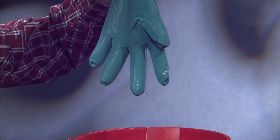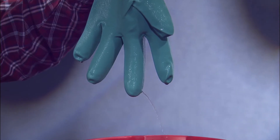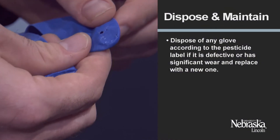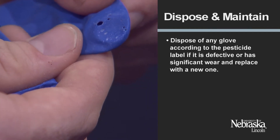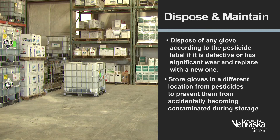Check reusable gloves before each pesticide application for leaks or wear. Filling the gloves with water and looking for any holes or tears is a good practice, or put the gloves on and put your hands in a bucket or sink of clean water. Dispose of any glove according to the pesticide label if it is defective or has significant wear, and replace it with a new one.